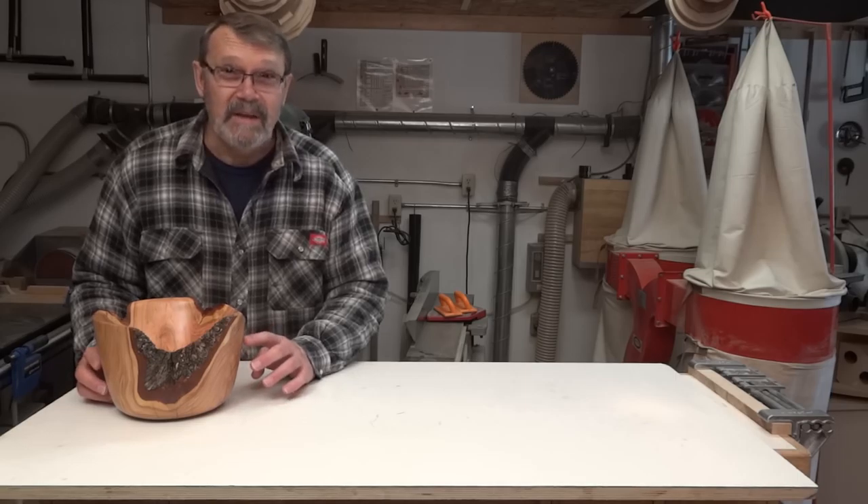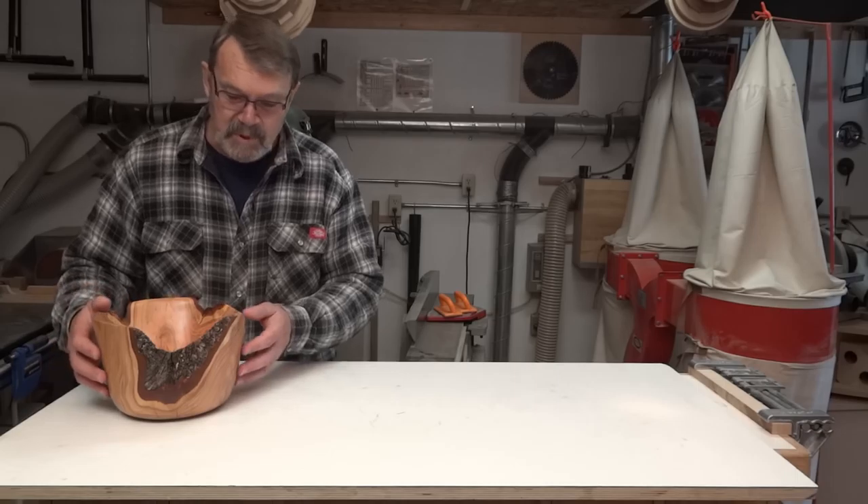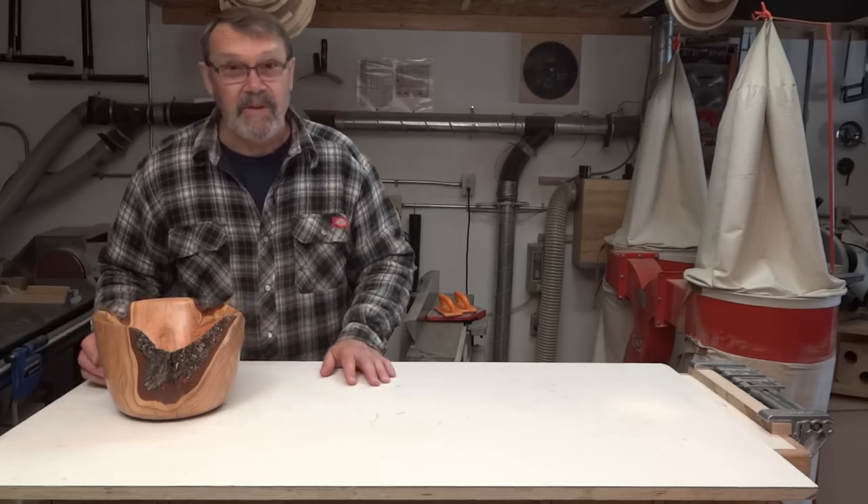This was my most recent project. It's from the crotch of a plum tree — it was a three-way crotch. It's beautiful wood. I like it a lot. Mother Nature did a great job.